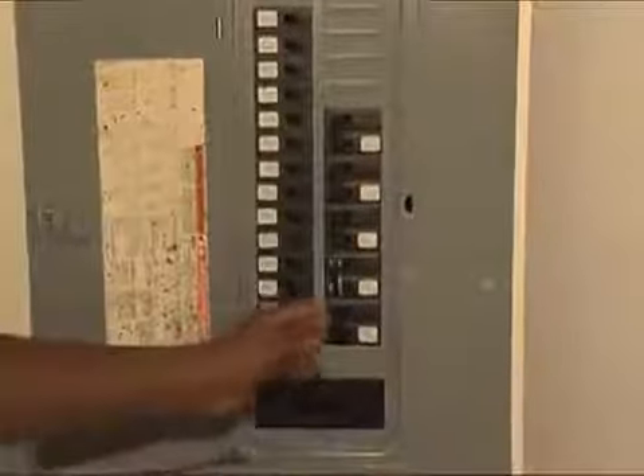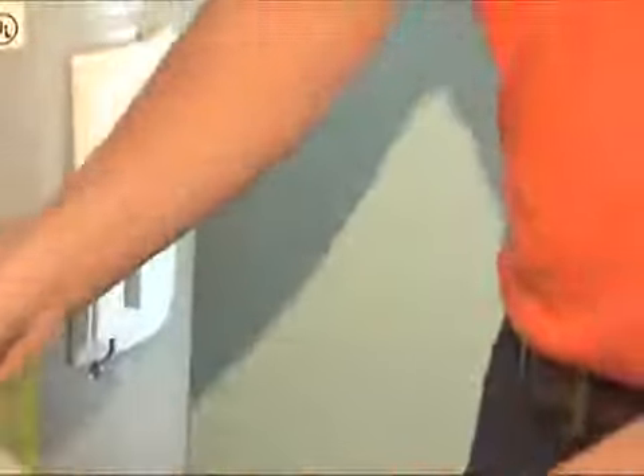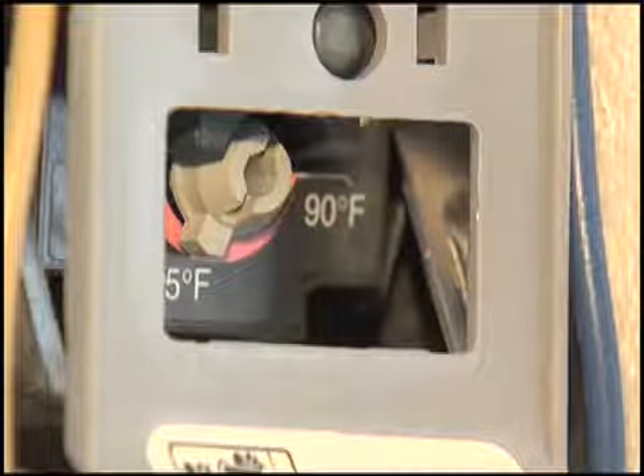To safely change the setting on the water heater, first cut off the power at the service panel box. To adjust the temperature, remove both covers on the water heater and adjust the thermostat for each heating element. The energy auditors will assist customers with adjusting the temperature on the water heater at the customer's request.